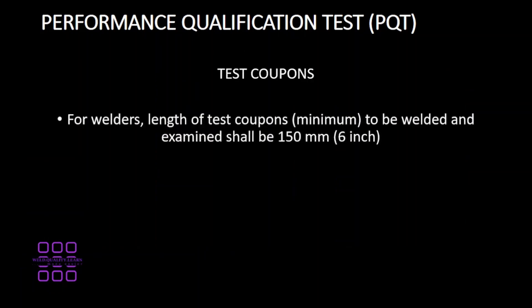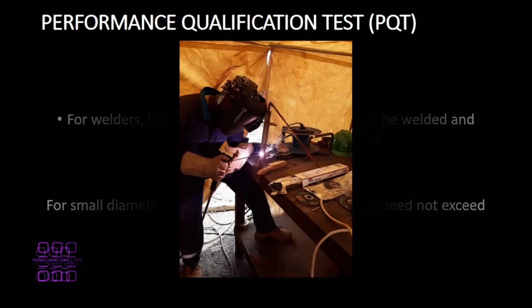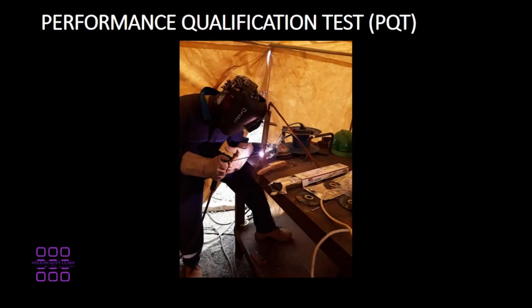Test coupons for welders shall have a minimum length of 6 inches or 150 millimeters. For a meter pipe, the number of test coupons should not exceed 4. The following parameters will be observed: filler metal specification, the weld progression, and the current type and polarity.